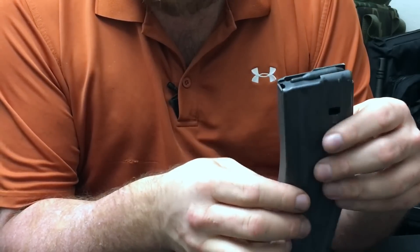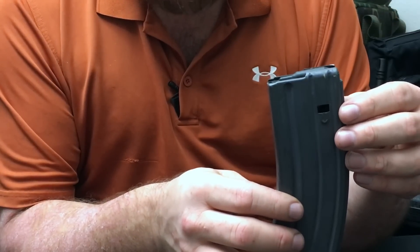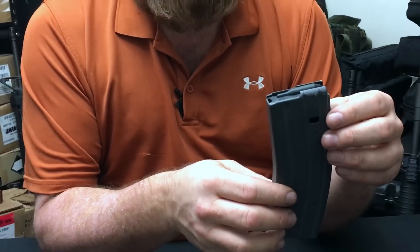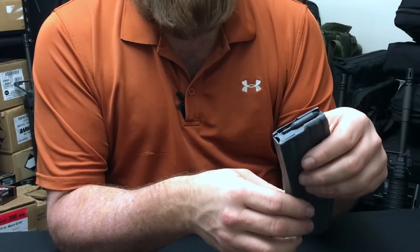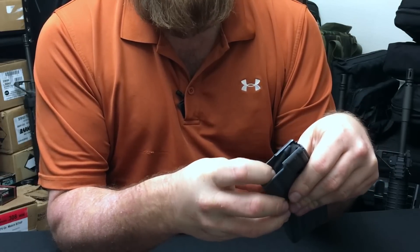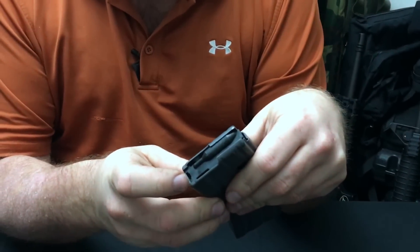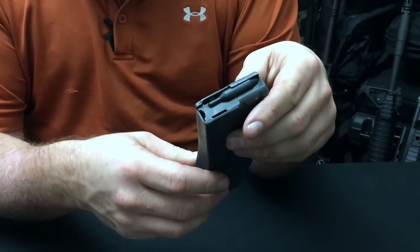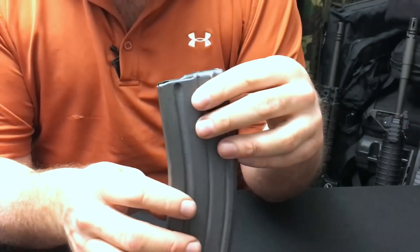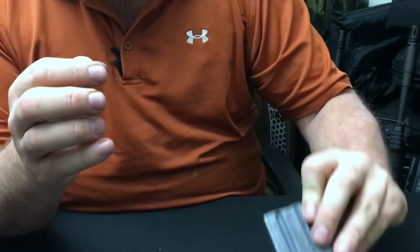Looking at the original magazine from around the 1970s, it remained in service until the M16A2 was introduced in 1985. It is identified by a black follower, and as you can see, this is not an anti-tilt design — back in those days anti-tilt didn't exist. These magazines worked quite well with the M193 ball ammunition.